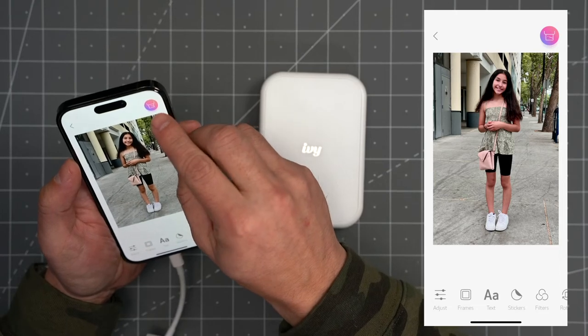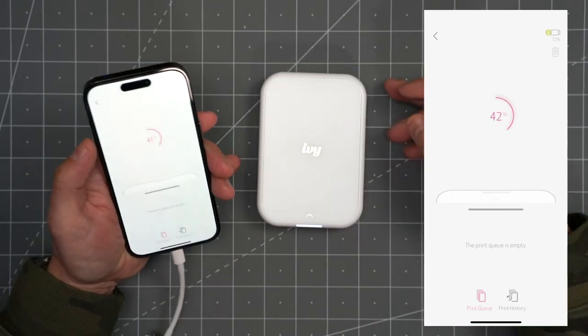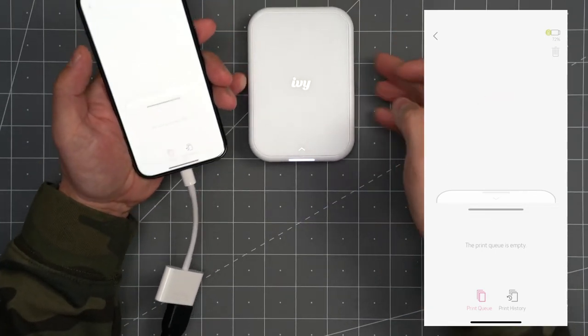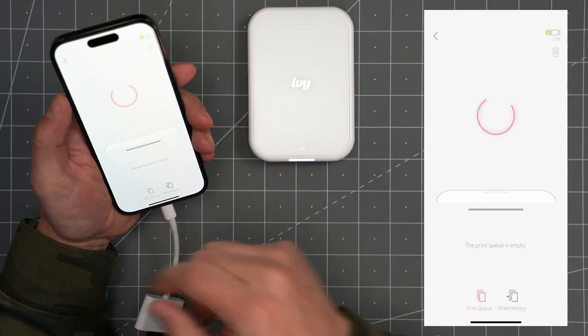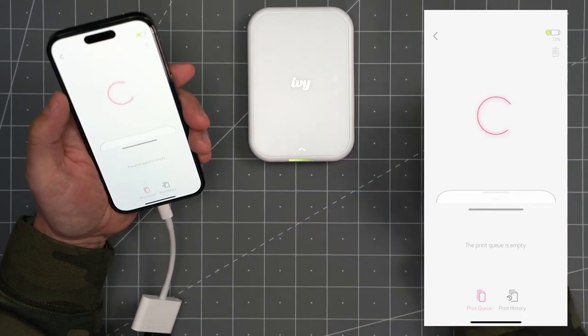Once you're ready to print, all you've got to do is hit the upper right-hand corner, and now your phone is going to communicate with the printer. You can see the printer is now flashing to show that it is receiving the data, and now it's sending over the photo to the printer. The app shows you the status, printing has begun, and you can see that the LED light is now showing different colors to indicate it is printing.